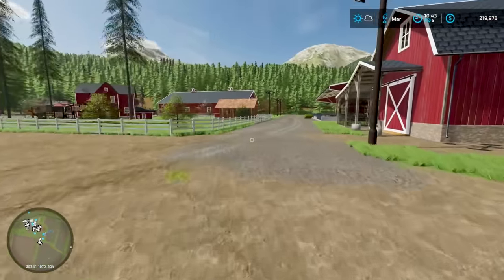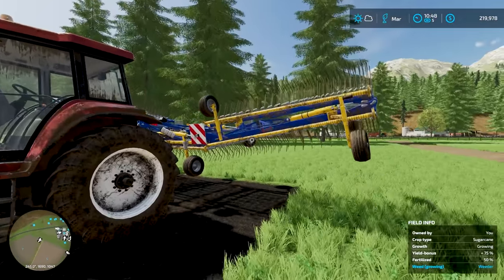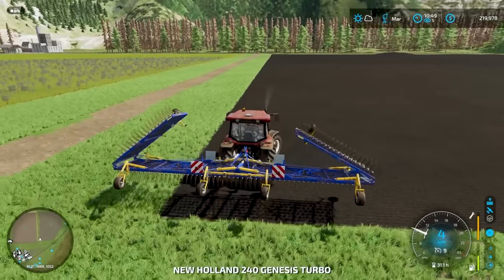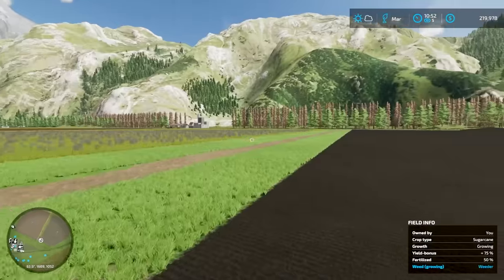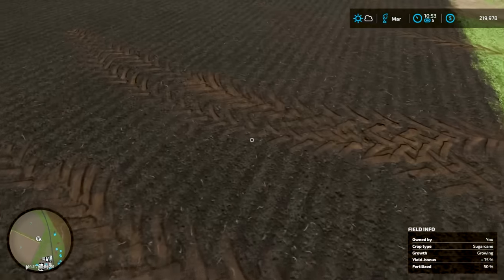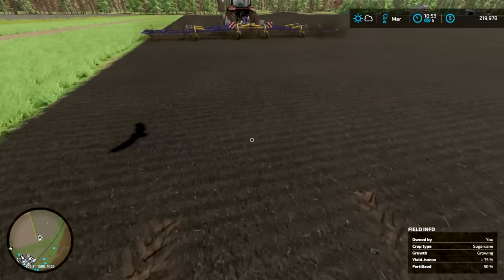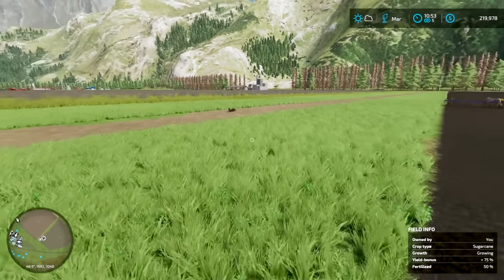Let's go back to the New Holland and do the same thing with the weeder — get it all opened up and make sure. This beast is huge! It looks like that will definitely take care of the weeds for us. We'll have one of our employees take that. It clears up nice, so the weeds will be taken care of and we'll take care of planting.